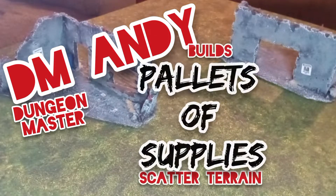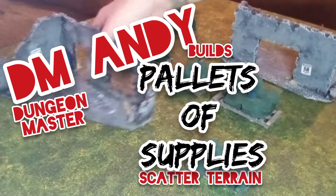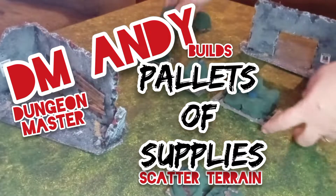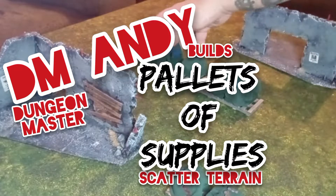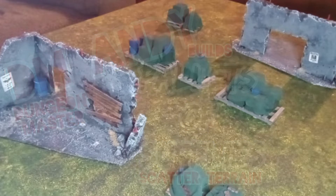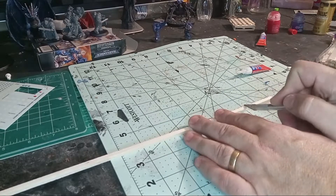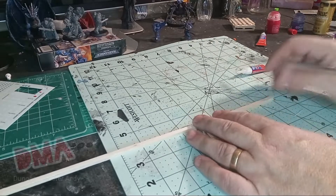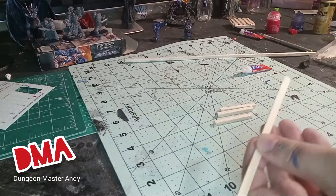Hey everybody, and welcome back to another episode of Glue Guns and Guerrilla Warfare. I am your favorite Dungeon Master, DM Andy, and today I'm going to build scatter terrain. I'm going to take pallets and stack them with supplies and then throw some tarps over them. I got inspired by a few YouTube videos this week, so I'm going to recreate one of those projects myself, but do a few things I didn't see them do and add a few things that I thought made them look a lot cooler.